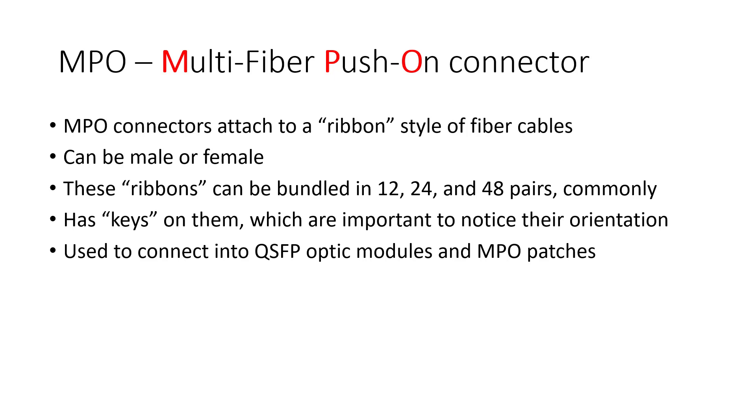One other thing is they can be either male or female. These MPO connectors have keys on them — whether it's male or female, they all have keys. They are important to notice their orientation as you will see later. These are used to connect into the QSFP optic modules and MPO patches.